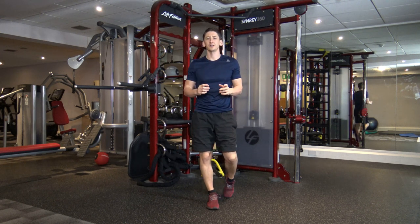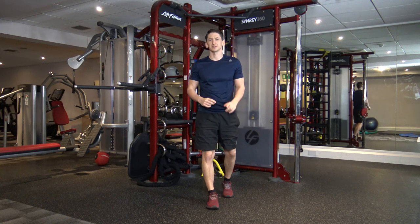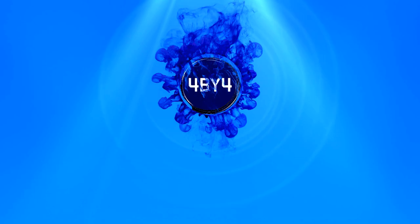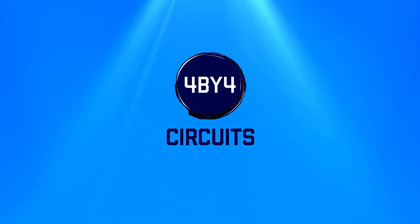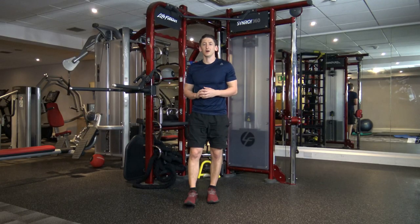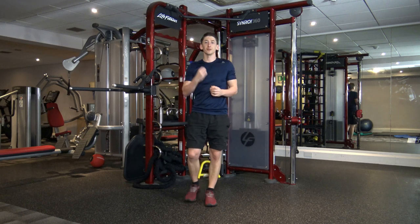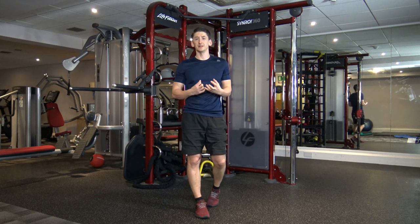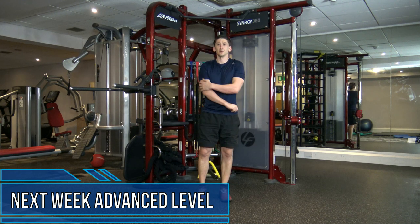Welcome to my bodyweight HIIT cardio workout. My name is Anthony Genevieve, welcome to 4x4 circuits. Welcome to the workout, guys. We've got three rounds of different cardio exercises, going through it three times — about 20 minutes total. You need no equipment, all bodyweight stuff, nice and easy to follow. Let's get started with the first exercise.